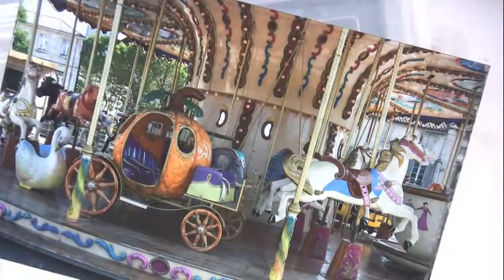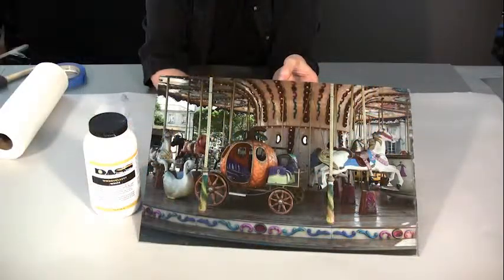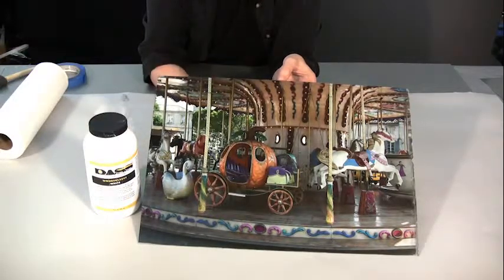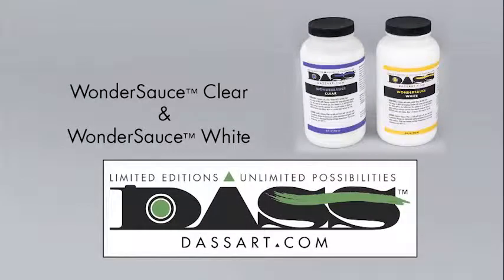That looks pretty good — this is our final image. I washed it for another two minutes under cool running water in the sink to get the remaining emulsion off. There is a second layer of emulsion that is not a skin, and while you're washing it, if you touch it ever so lightly — don't rub it, just touch it — you'll be able to feel when that slime is gone. Usually takes a minute or two on something this size, then dry it with a hairdryer again. This is the finished Wonder Sauce White Transfer on Blackened Aluminum.